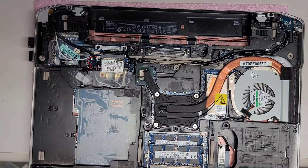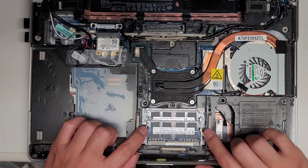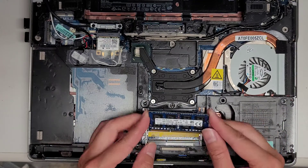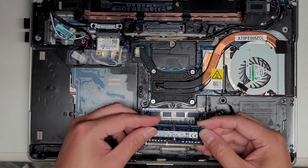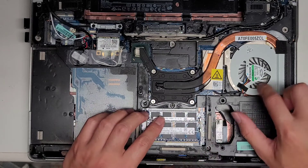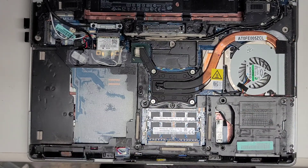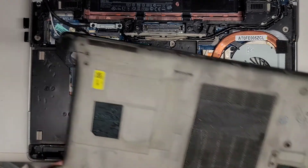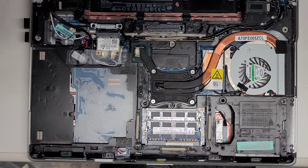I'm just going to do a quick showing of what's inside. You've got the RAM in here — just pull these two tabs to the side, and you can see it's PC3-12800S. That's the type of RAM that's in here. My customer was saying this computer was getting kind of warm, so I'm going to see if I can open it up and maybe redo the thermal paste.